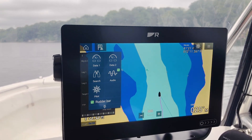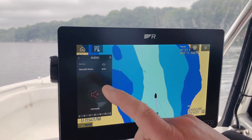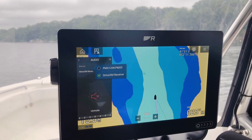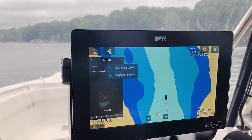Another option in here is the audio controller. The boat we're on is fitted with both a SR200 Sirius XM receiver as well as a Rockford Fosgate stereo system. I could choose whatever source I want, control my zones, control my volume — it's all available right here on the sidebar.